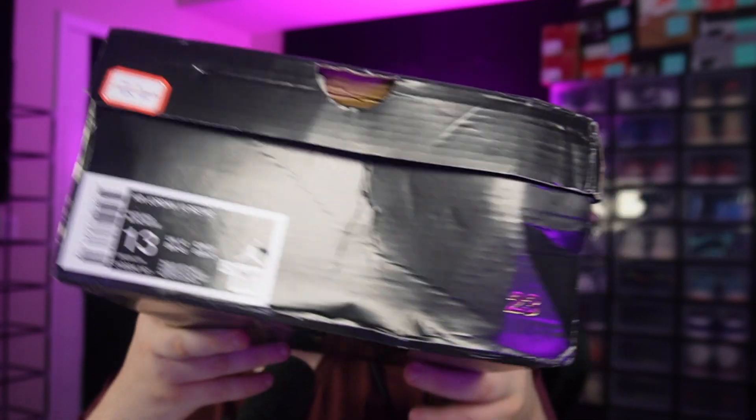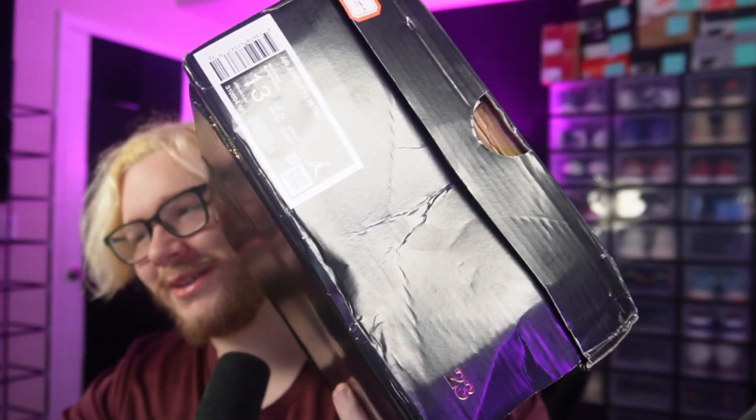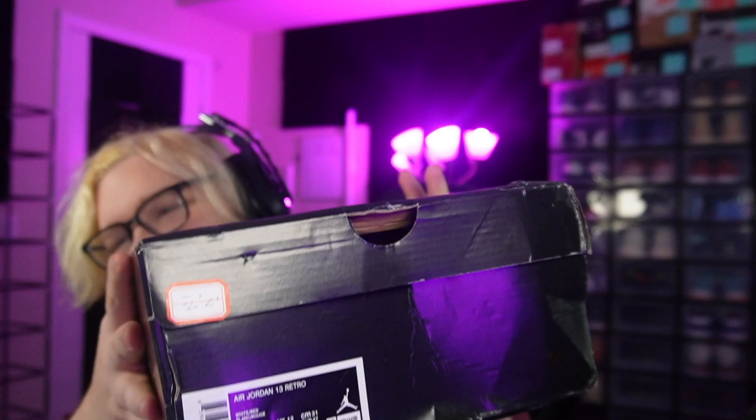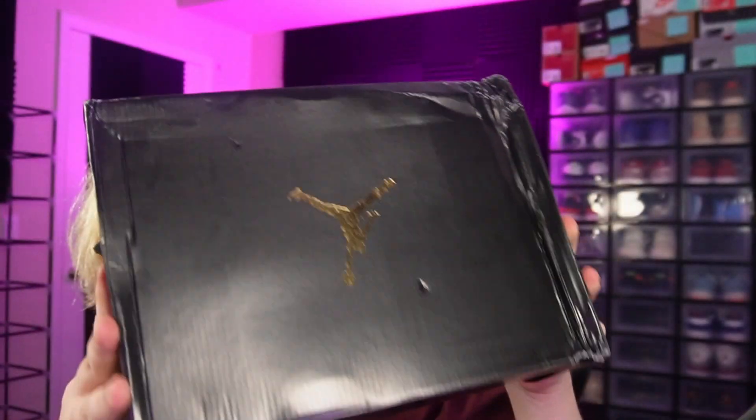These are some Jordan 13s in this box. I don't think they're supposed to be in this box — these are a random box for some reason. These are budget, I will say that right now. If you guys want a one-to-one version of these shoes, you can go ahead and go into my spreadsheet that's in the description, it's the Beacons link.